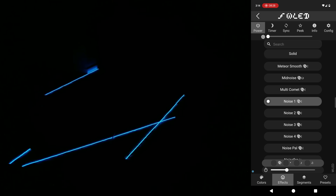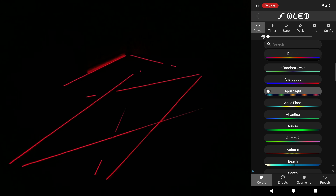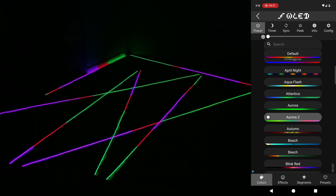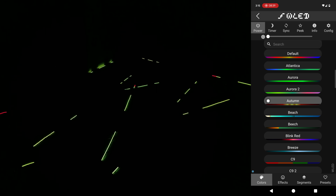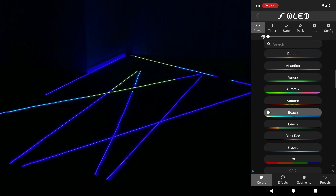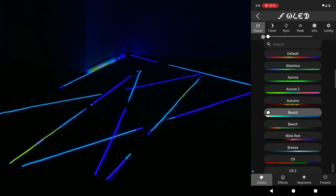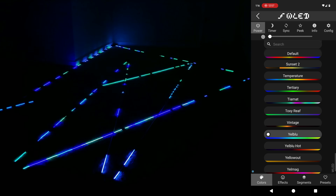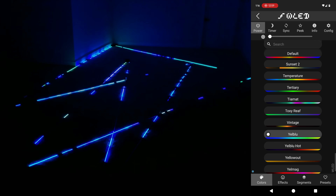The fact that I connected 7 five-meter rolls together on a single data output with no power injection absolutely blows my mind. One reason people shy away from the DIY LED approach is because if you ask about power requirements they'll quote the spec sheet and say you need a huge power supply and many injection points. That's true for max brightness, but the majority of people just want ambient mood lighting, and I hope this video shows how easy it can be.